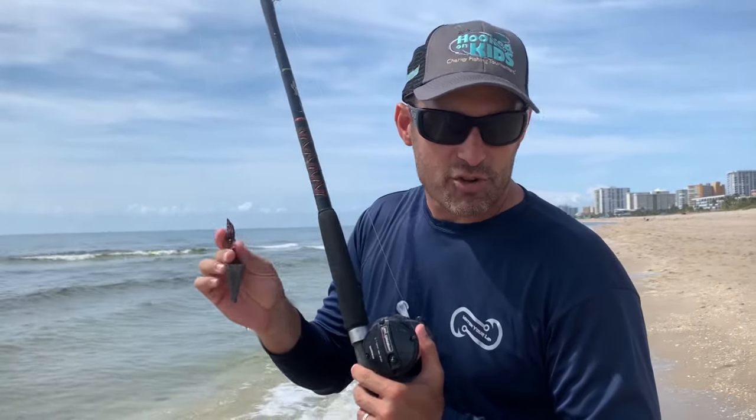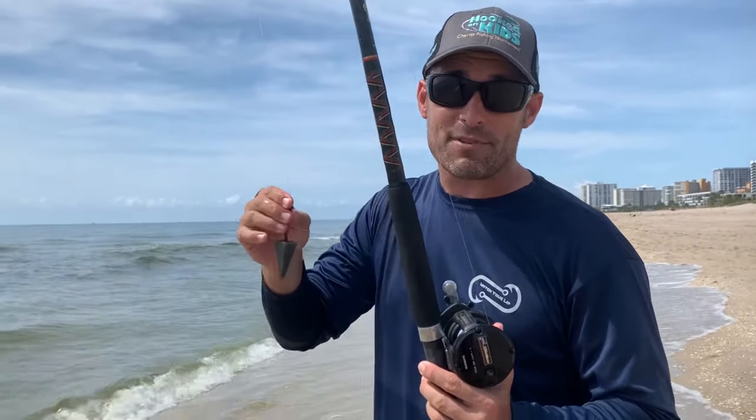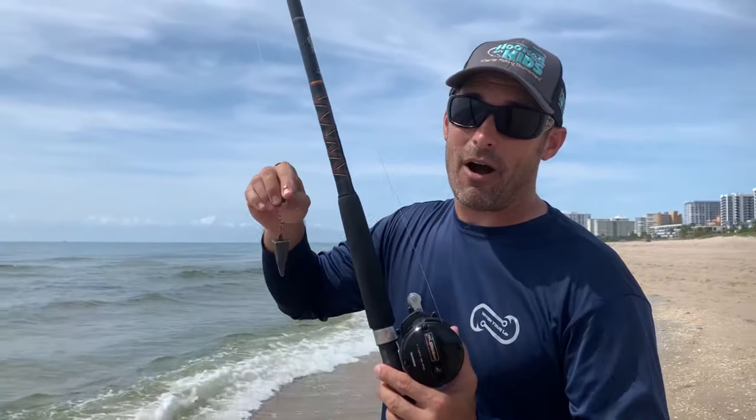When you have a live pilchard on, those live baits can't take that kind of force. But if you're fishing dead bait or crabs you can launch them — you can get them 100 yards out, no problem at all.